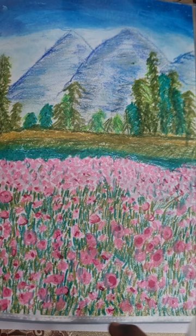Hello everyone! Today I will be drawing and colouring this artwork. Let's start.